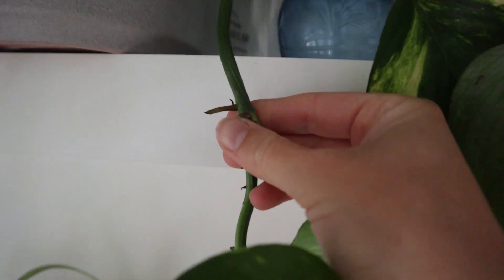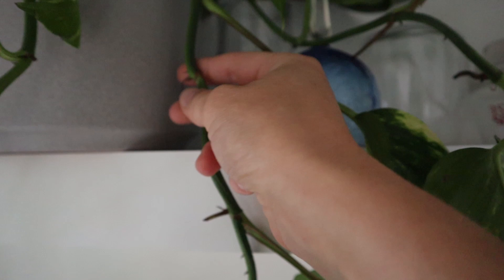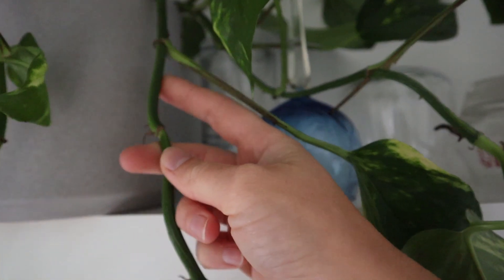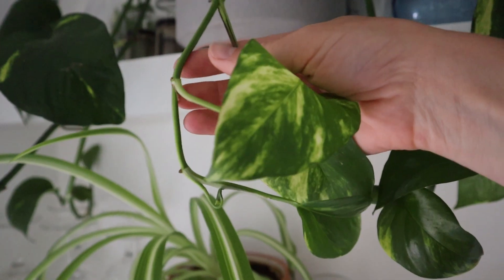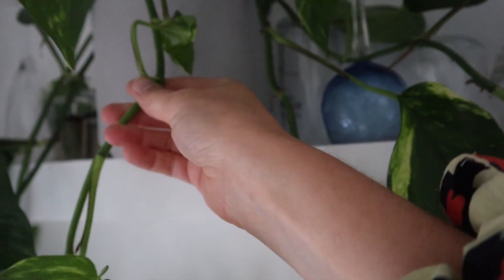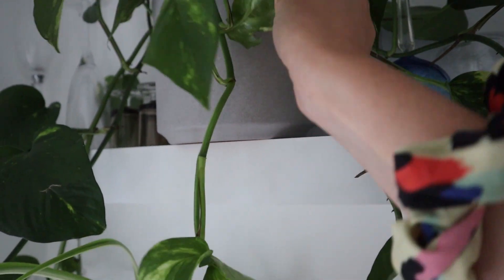We're looking for these nodes. You could propagate any plant with nodes like this, so a Monstera for example using this method. It's got a node on each little leaf where the leaf stems from. So this one has one, two, three, four nodes, so I'm going to chop just above this one and then I will get four new plants.